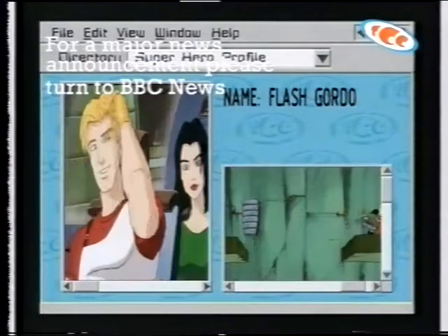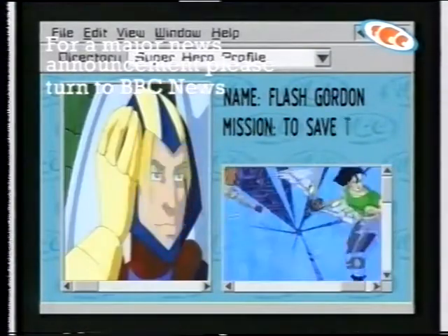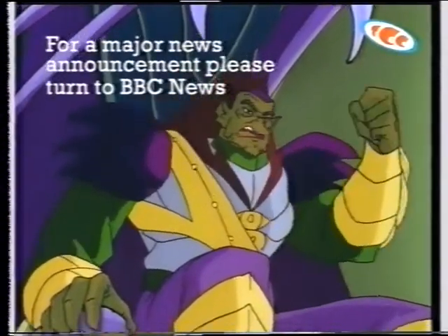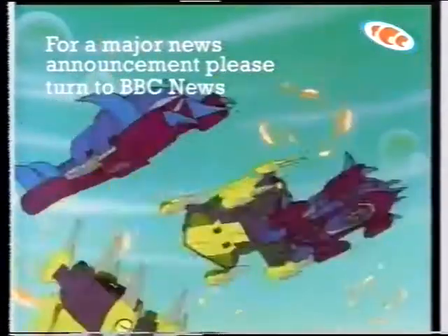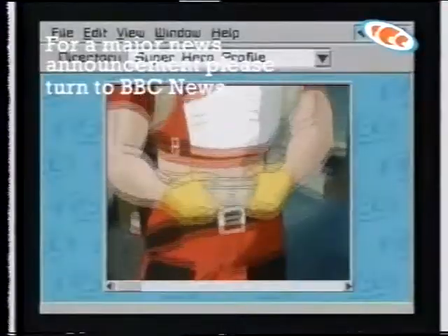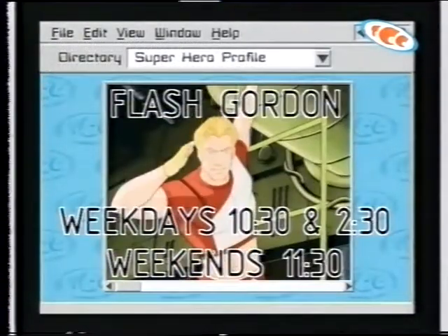Flash Gordon — mission: to escape the planet Mongo and save our Earth from certain destruction at the hands of the Emperor Ming. Ming will launch an invasion of Earth. Flash Gordon — the fate of our Earth is in your hands. Weekdays at 10:30 and 2:30, and weekends at 11:30.